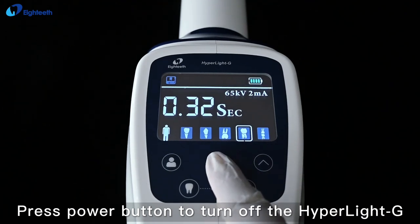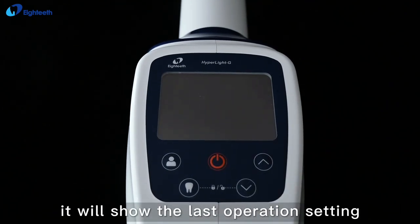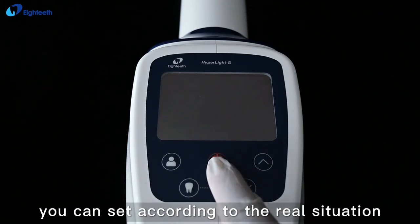Press the Power button to turn off the Hyperlite G. When you turn it on next time, it will show the last operation setting, and you can adjust according to the real situation.